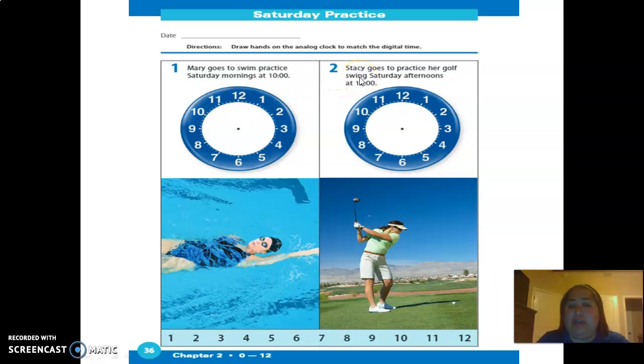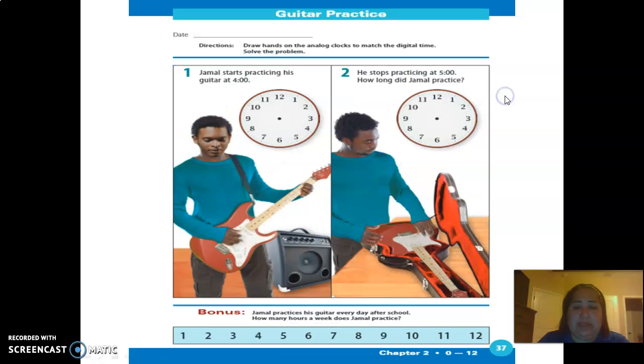Stacy goes to practice her golf swing Saturday afternoons at 12, so go ahead and put 12 noon right here. Then the second page, which is page 37 — the same thing, we're going to put the arms on the analog clock.